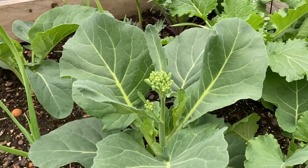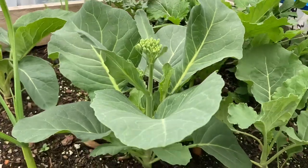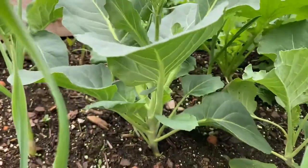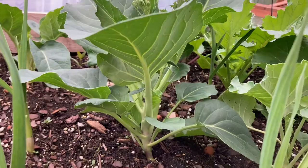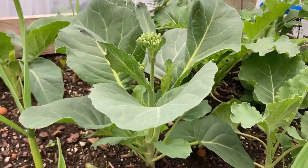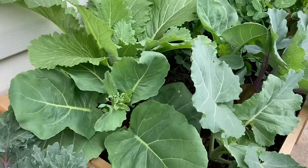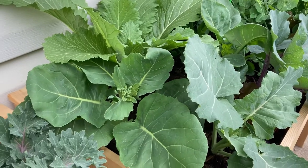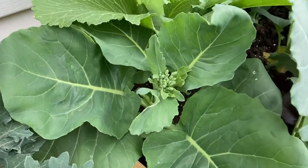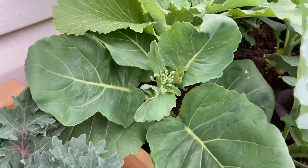Hello, welcome to Kitchen Garden Therapy. My name is Slava and today I would like to talk to you about kailan, also known as Chinese broccoli or gailan. This is a very interesting vegetable from the cabbage family, perfect to grow in the early spring. Even though it's one of those cabbages that can actually tolerate some hot weather.